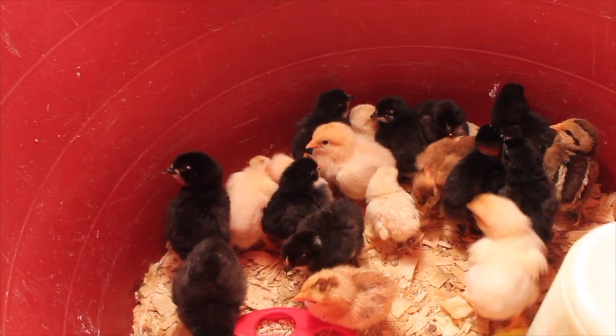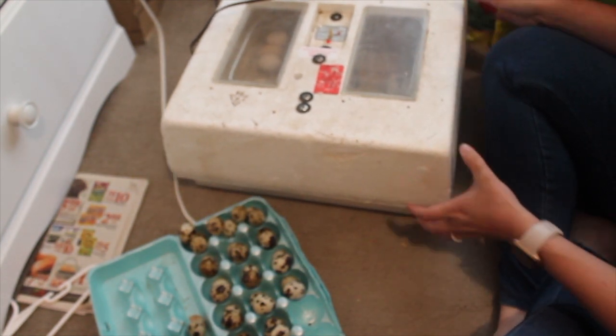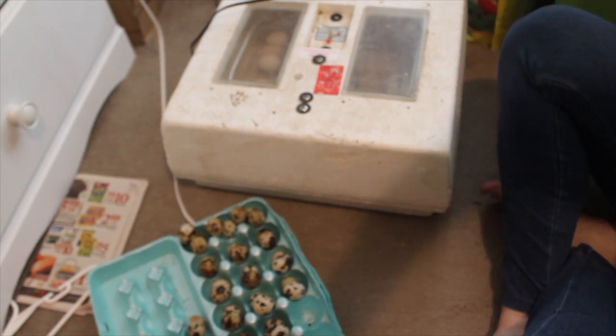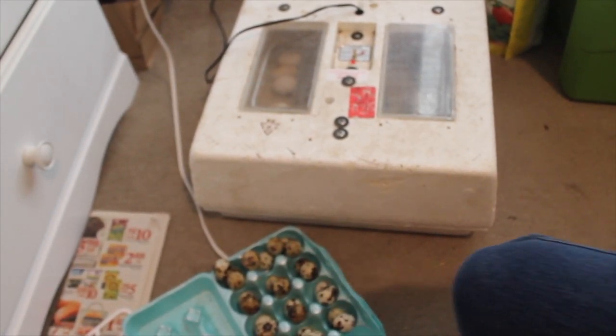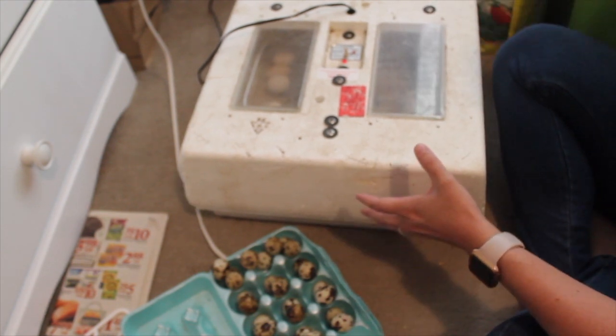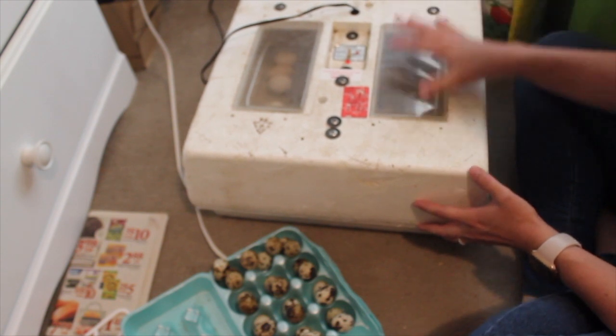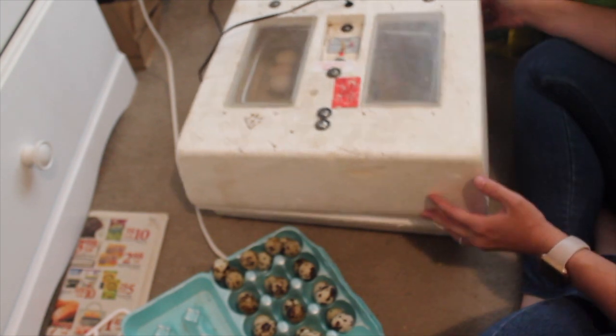I'm going to show you my process of what I do to prepare my eggs for sitting — hatching, whatever you want to call it. I always leave my incubator on the ground just in case something were to happen so it wouldn't get knocked off a dresser. The ideal temperature — and it actually says it on there — is to operate at 99 and a half degrees for all eggs.